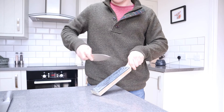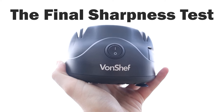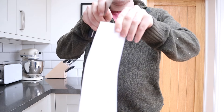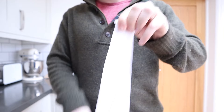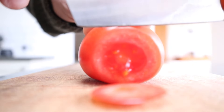Stropping is as easy as passing each side of the knife blade along the leather four or five times. Then the knives are ready for the final sharpness test. At the start of this review, I set a simple test: if this cheap knife sharpener can make dull knives sharp again quickly and easily, then it passes.